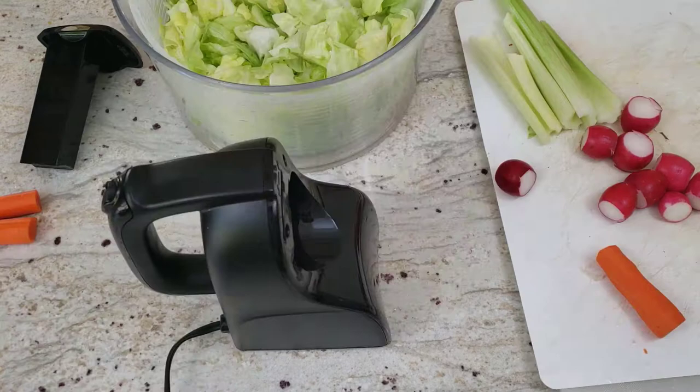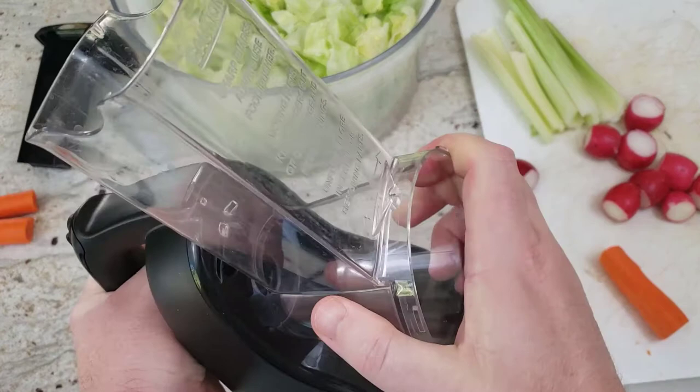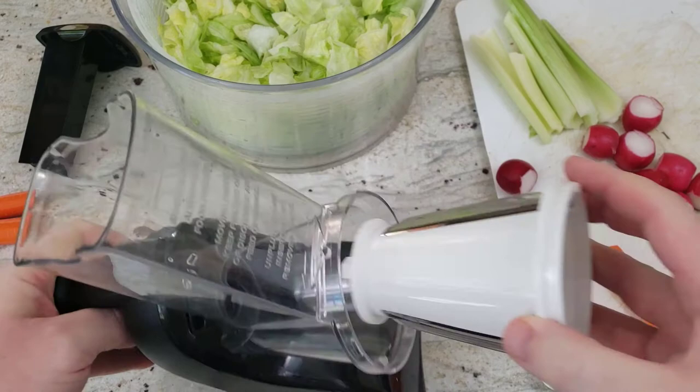So let's go ahead and test the machine — let's show you how to set it up. We are going to insert the ring, you snap it into place, you can hear how it snaps.